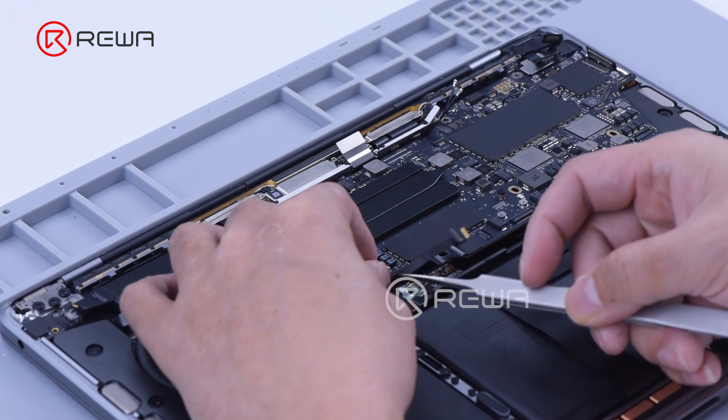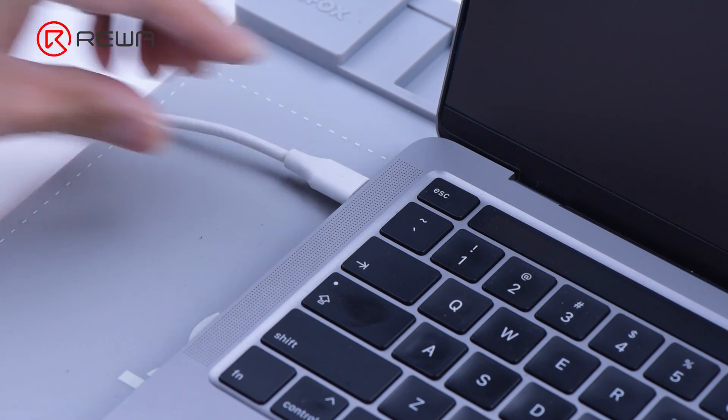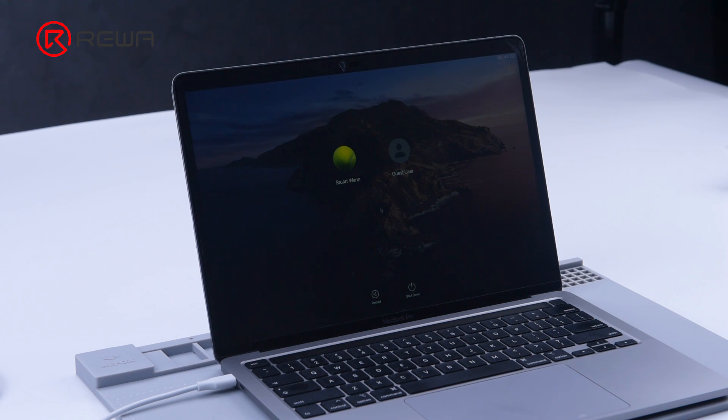Attaching the motherboard to the case and plugging in the power cables. The computer can be turned on normally. Repair complete.